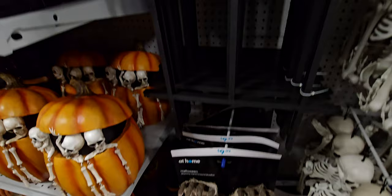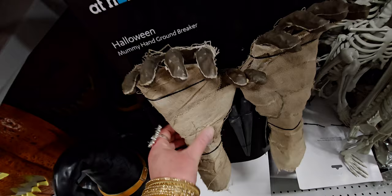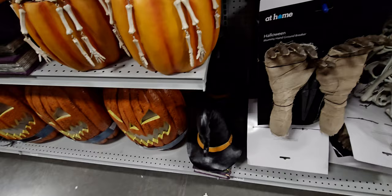There is also the mummy hand ground breaker for $9.99. They have little yard-stake things, but look at that — it actually feels like mummy hands. That's new here this year.